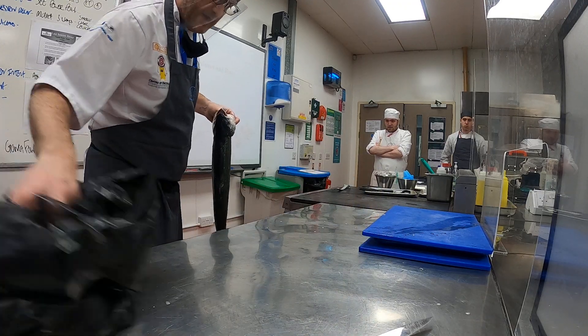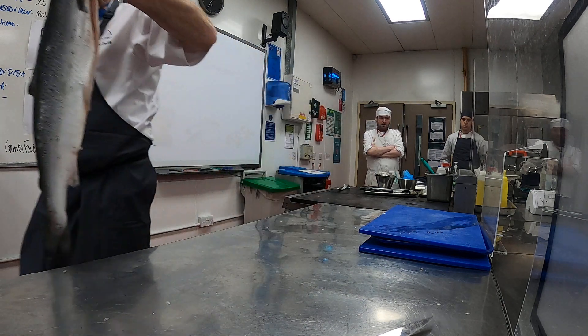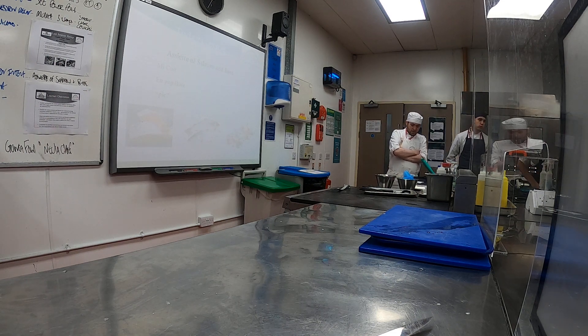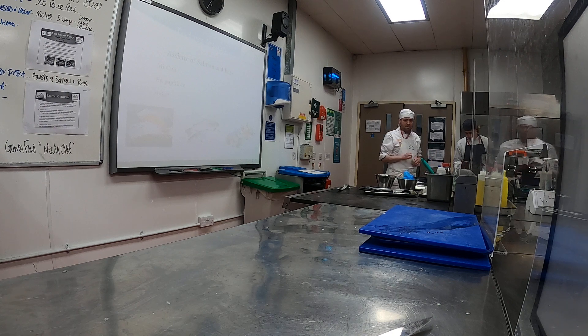I like to use the black bag as well — job done. Salmon, quick rinse.